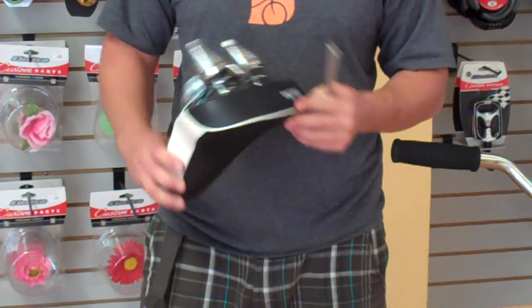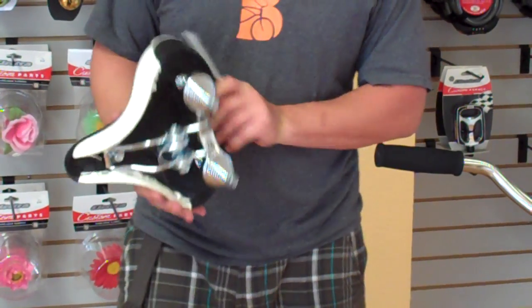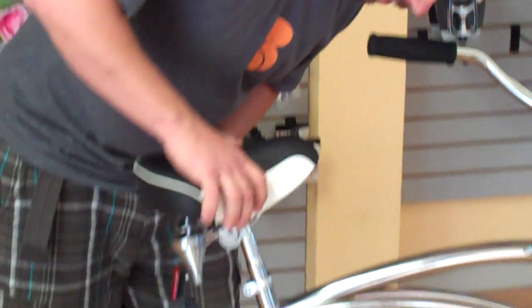Grab our new seat. This is a seat by Electra. Like I said, it's a bucket seat — a lot more support, a lot more comfortable. You just pop this guy on.